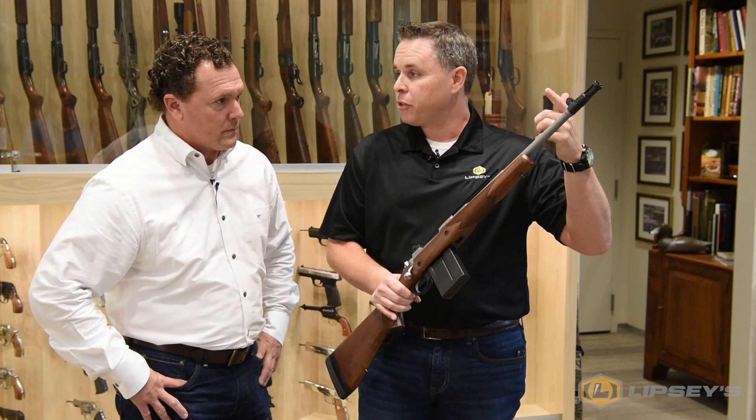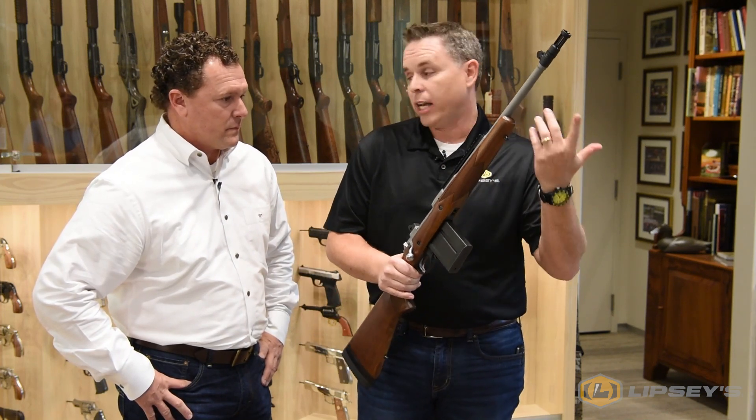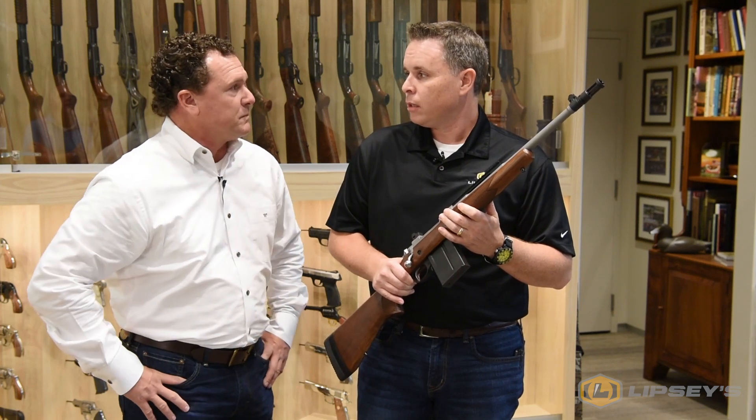By doing that, you still have the features of the threaded barrel, the spacers in the stock, the detachable magazine, and the scout rail. The threaded barrel means you could hunt with it suppressed.